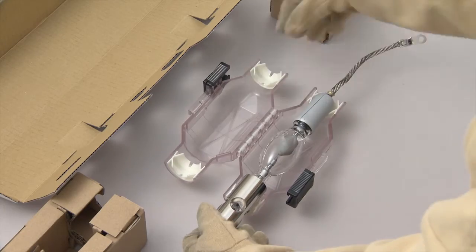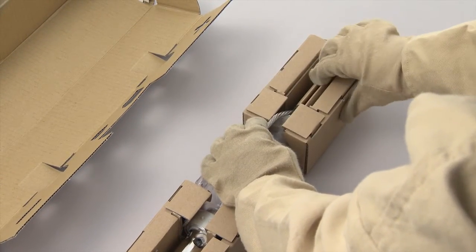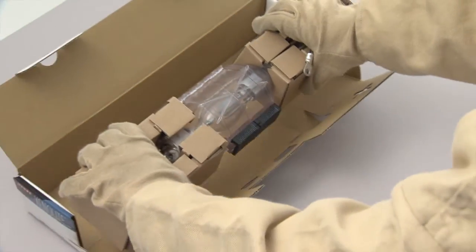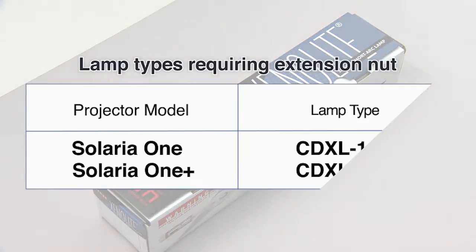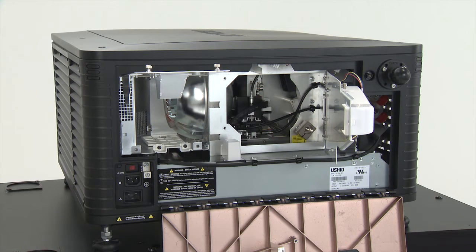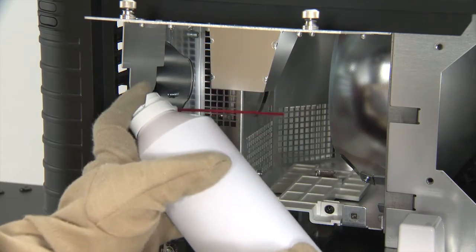After removing the lamp, place it in the original individual lamp packaging. When removing a lamp that has an extension nut, remove the extension nut from the lamp before placing it in its individual packaging. Put the removed extension nut back into the extension nut fastening position inside the projector. Using the dust blower, remove any dirt or dust from the reflector.